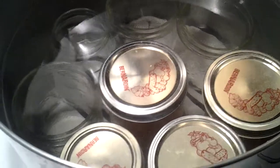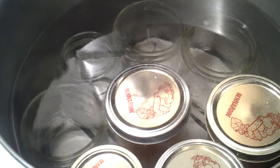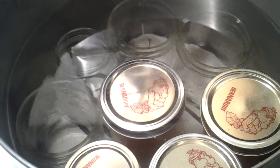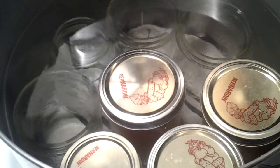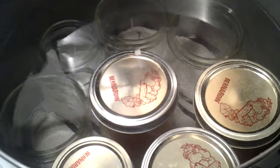Here we have our hot water bath with our jars and our spacer jars in it. I forgot vinegar again, so I'm gonna throw a dash of vinegar in there. I believe it's boil for 15 minutes, and then we'll show you the finished product.